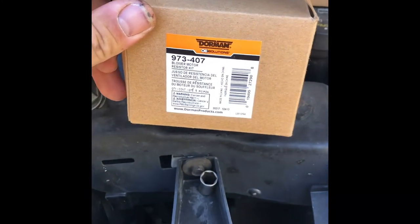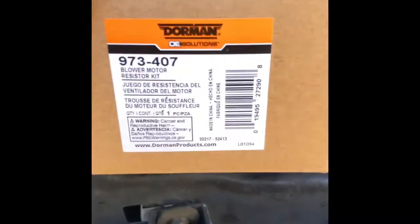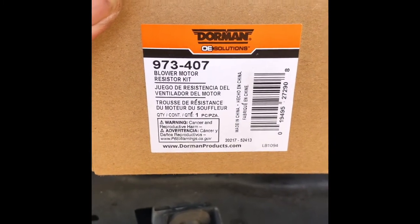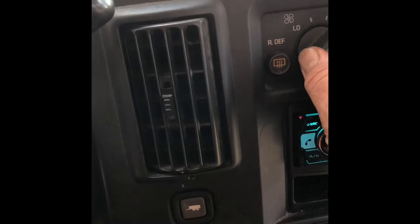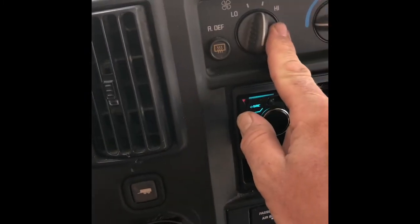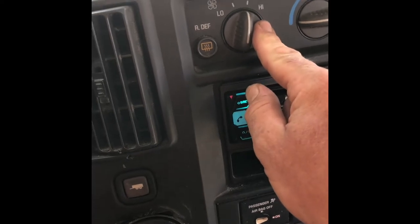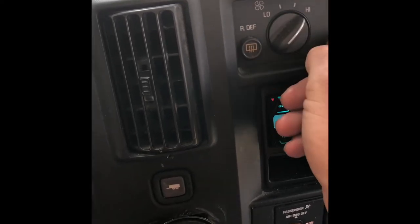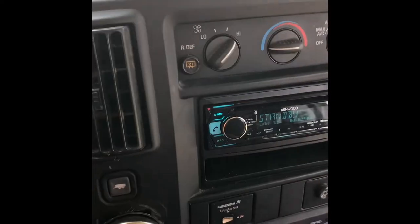So what's been going on with this? We've been buying a couple of these Dorman blower motor resistors off Amazon — you can see part number 973-407 — they're cheap. The fan is on right here, but we lost speed. We lost high speed. Low is there, but then my fan shuts off. Okay, that's a problem.